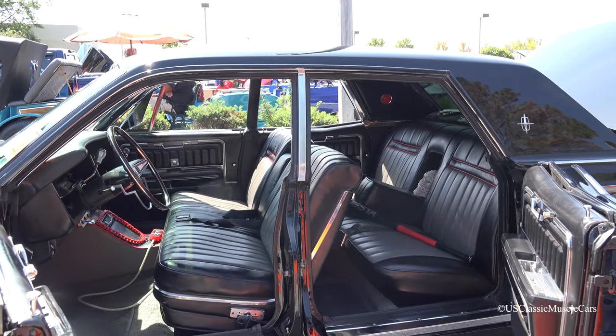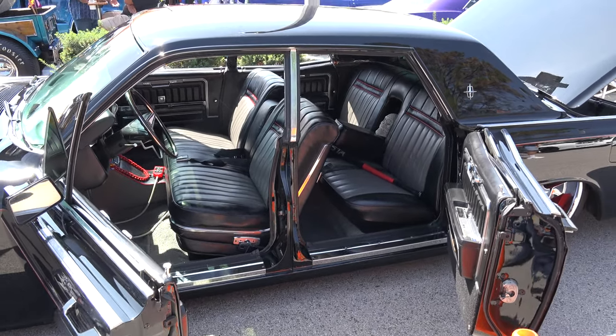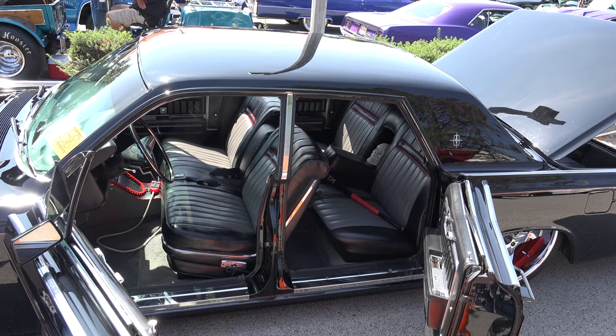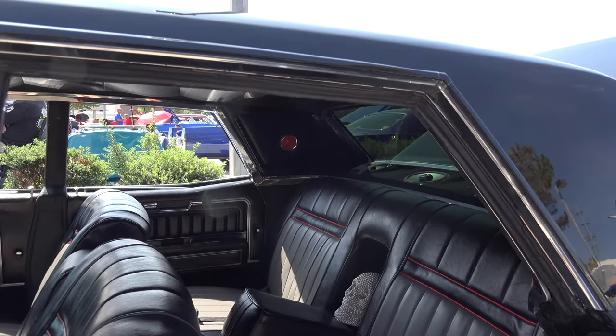Were these doors original? On the early Lincolns from 1961 until '69, they came from the factory with suicide doors. They also kind of called these cars a JFK — this is the type of automobile that President Kennedy was assassinated in. Wow.